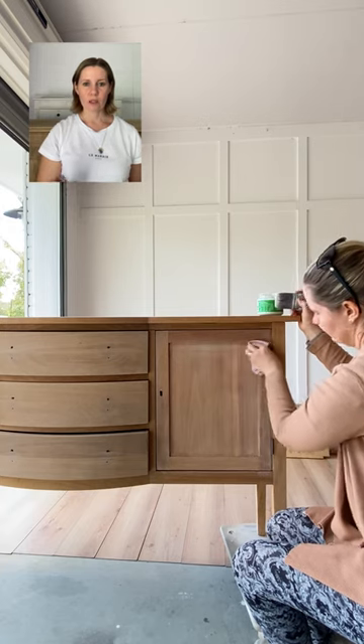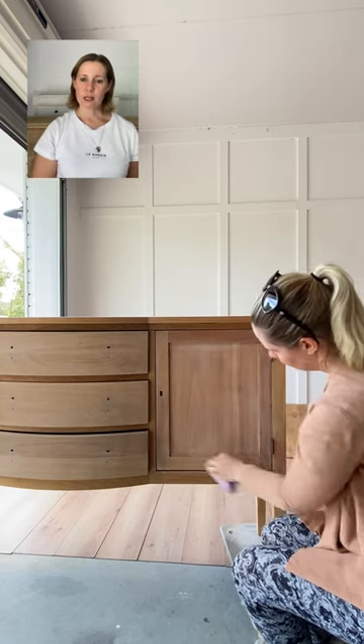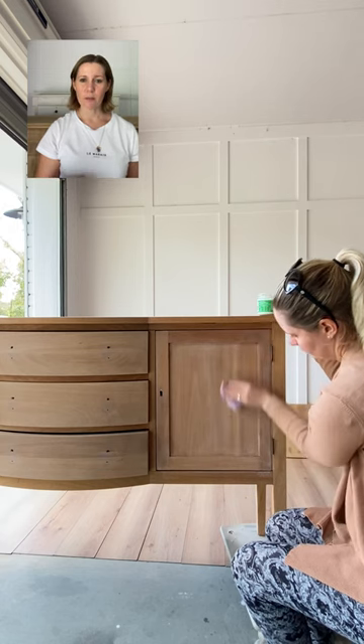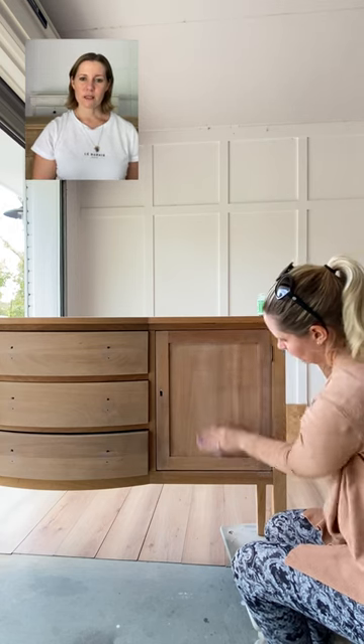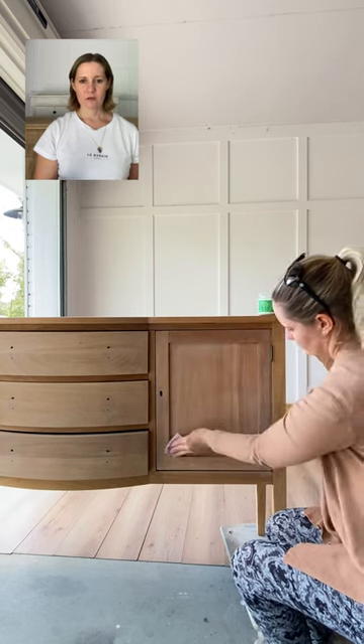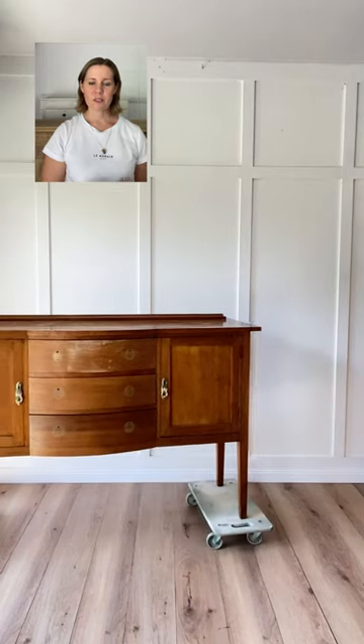I keep wiping away the excess with the grain as well. I'll use the same cloth for the next sections until it's too wet to soak up the paint, and then I'll just grab a new cloth. You can already see the difference with the contrast of the drawers compared to the outer frame.